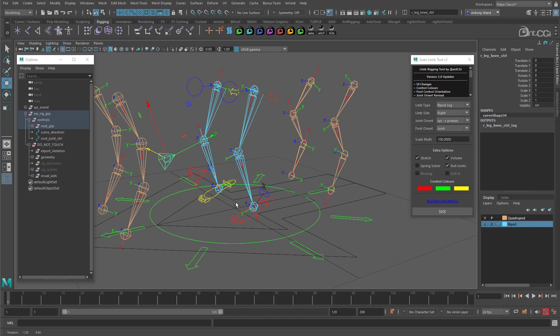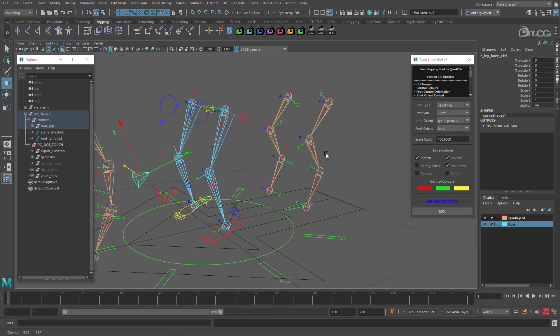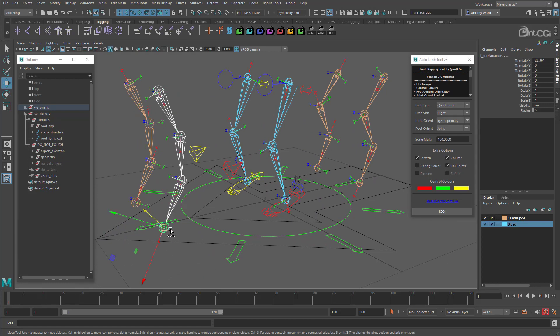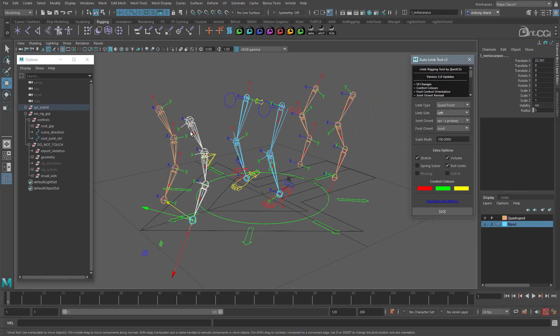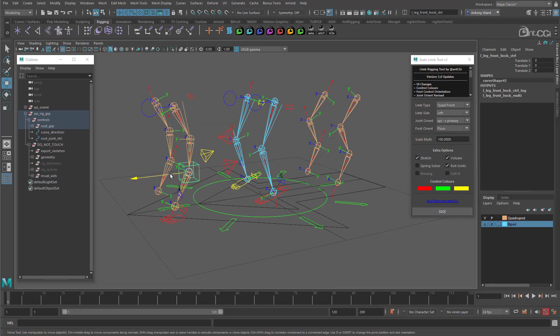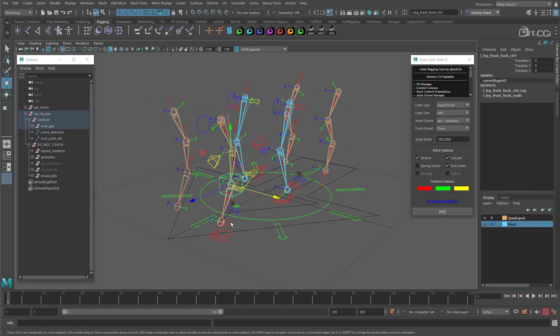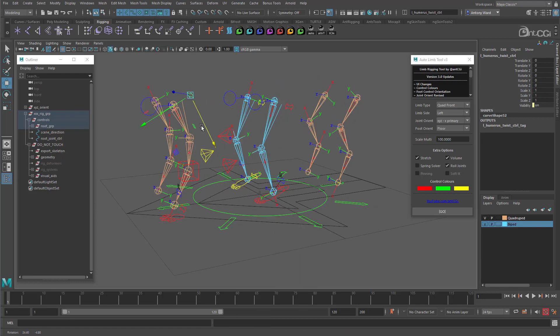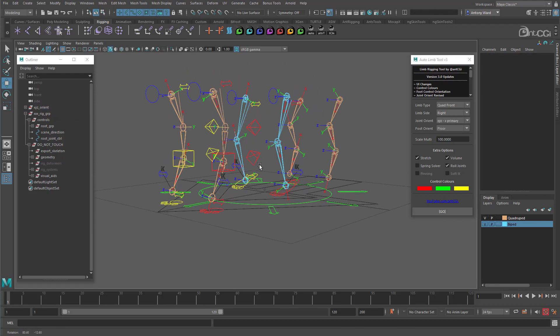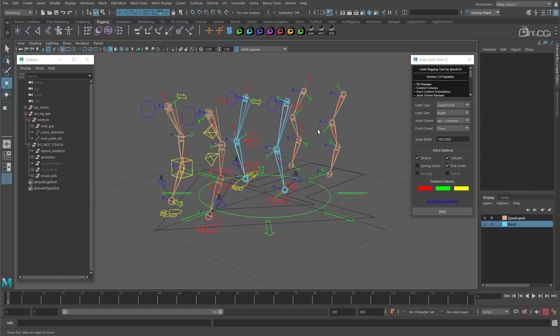Now let's rig the quadruped limbs — the process is just as easy. Let's do the front legs first. Set this to quad front, select the joints, we want the left side, set foot orient back to floor, and apply. We have the front leg rigged. We also have an extra control so we can pose the lower section of the leg, and like the arm, we have similar roll joints and controls. Let's do the opposite leg — select the joint chain, change limb side to right, and there we go. Both front legs rigged quickly and easily. This could be useful for setting up a game rig, or you could use these joints to drive a ribbon-based rig if you're working on a rig for visual effects.